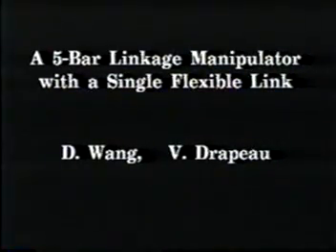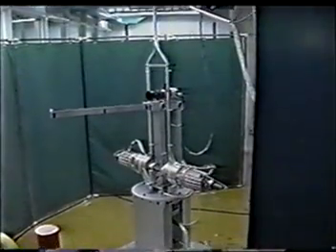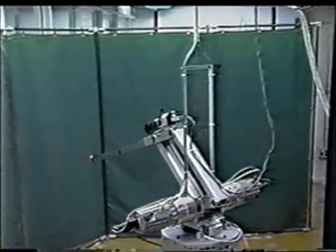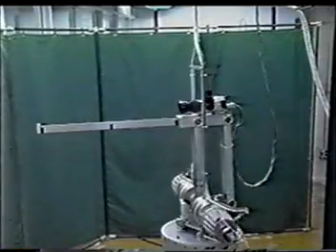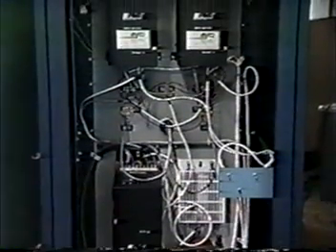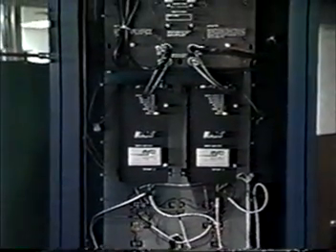A five-bar linkage manipulator with the last link flexible has been developed here at the University of Waterloo. This manipulator is being used to study the modeling and control of multi-link flexible manipulators. It was shown in previous work that results for this manipulator can be used for a large class of manipulators with a single flexible link, including the elbow, spherical, and cylindrical manipulators.